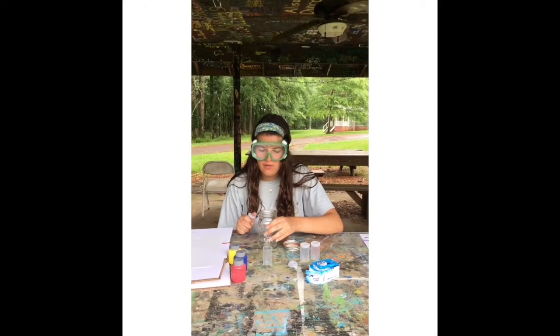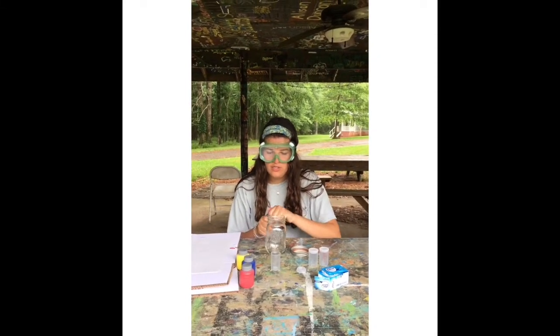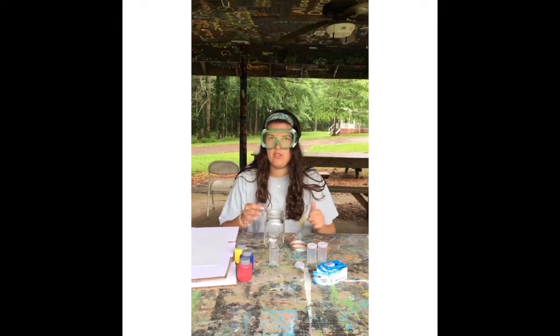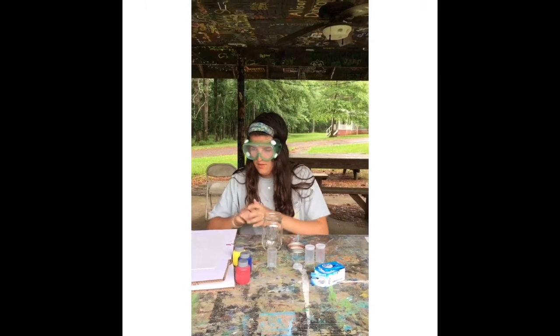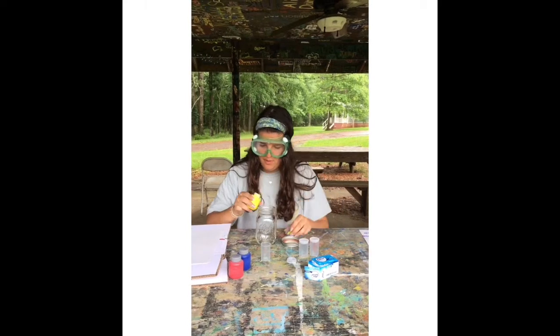We water down the tempera paint with one tablespoon of water. So you're going to take one tablespoon, and I'm just using a mason jar because that is the cup that I have, so you can mix it in wherever you want. And you're going to pour it in, and then put a drop of tempera paint in as well.